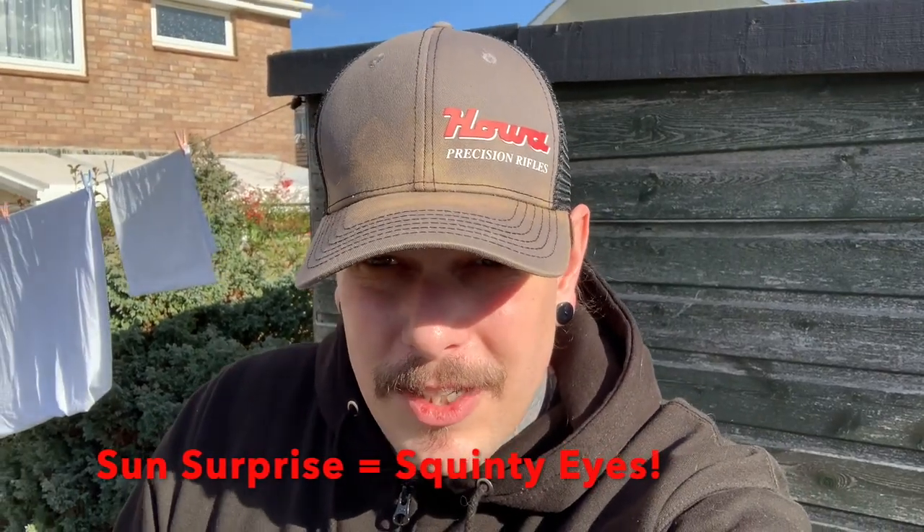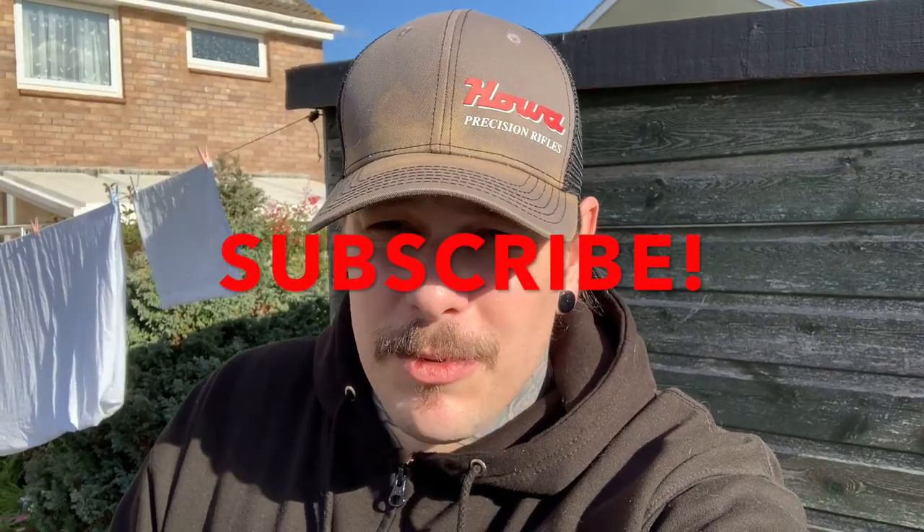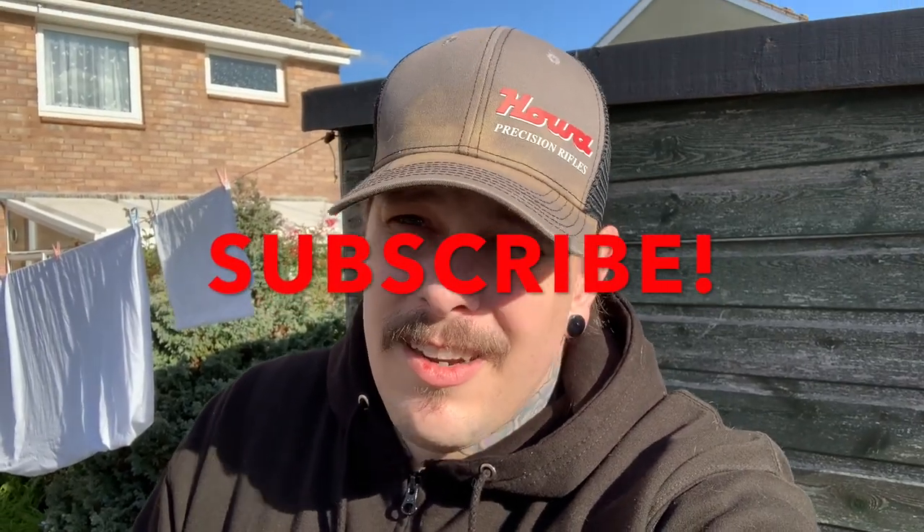So I hope you've enjoyed this episode of Salt Nation TV. If you have, please subscribe, turn on notifications, and like, watch, comment — do whatever you want to do. And until the next time, I've been me, you've been you, and well done for that.